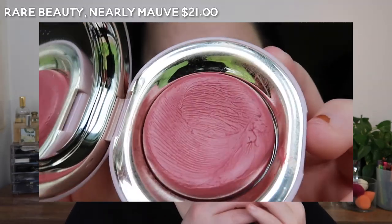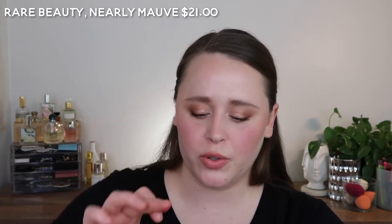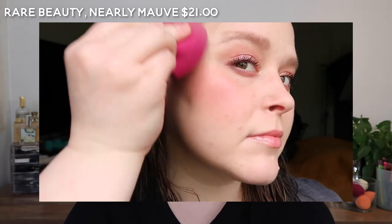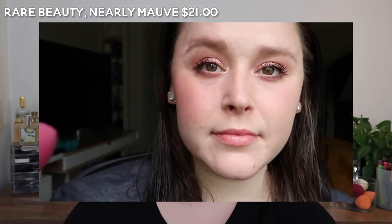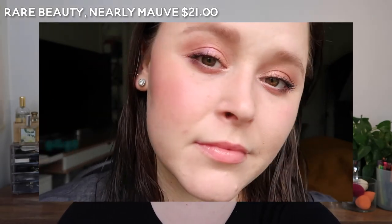It's very close to the last couple we swatched. It's a very thin formula — it just melts — but it does have a matte finish.